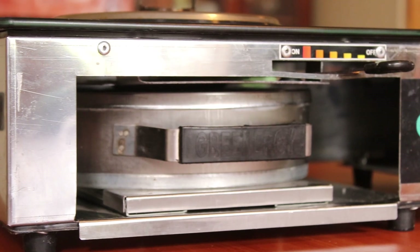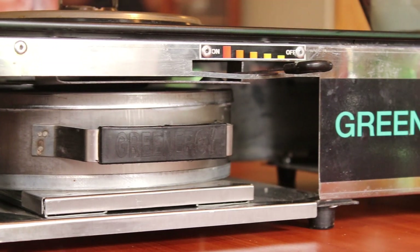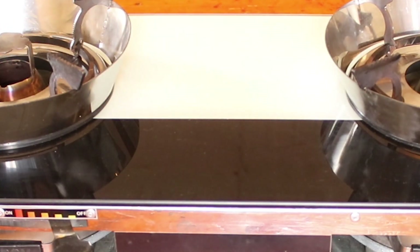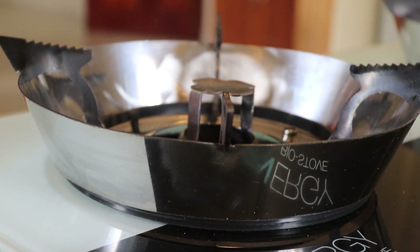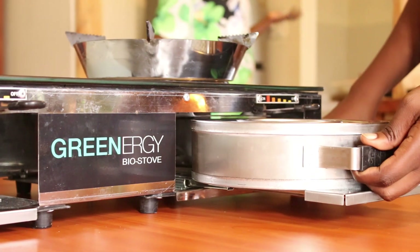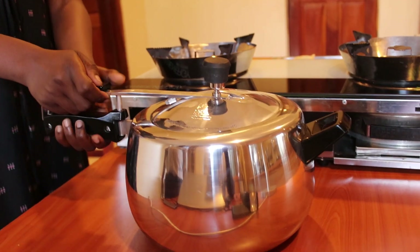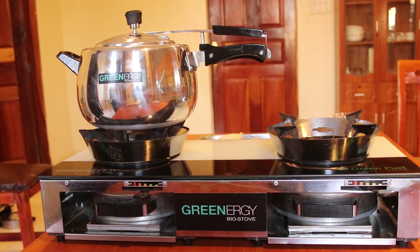The stoves are durable and made of a stainless steel body and a toughened glass top. It also has a stainless steel windshield and a canister. Each stove comes with a pressure cooker, which is complimentary, and an extended 5 years warranty.